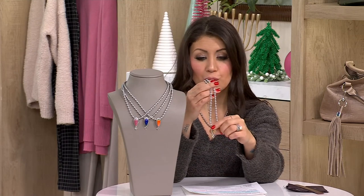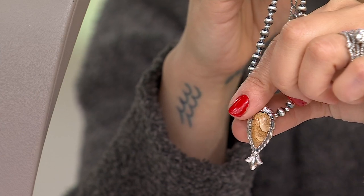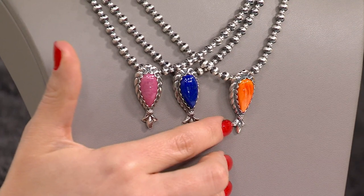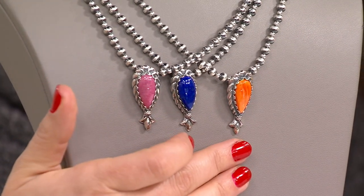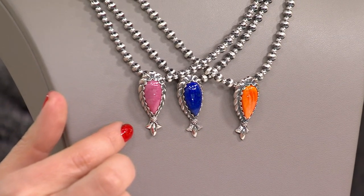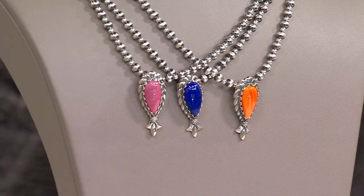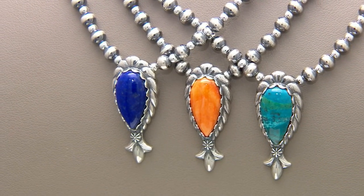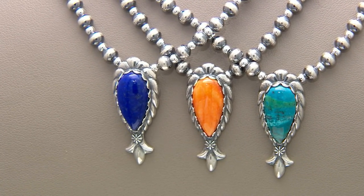Picture Jasper — beautiful neutral, four dozen remaining. Orange spiny — fewer than a hundred. Lapis in the middle — 150. Rhodonite — last call. Remember, you get 17 inches of chain plus 3 inches extra to make it your own. Item number J427614 for a piece that reflects Mother Earth and the Southwest and will truly start a conversation. These are stunning.